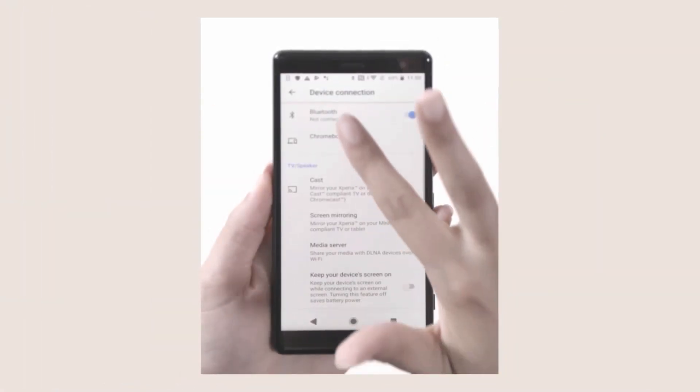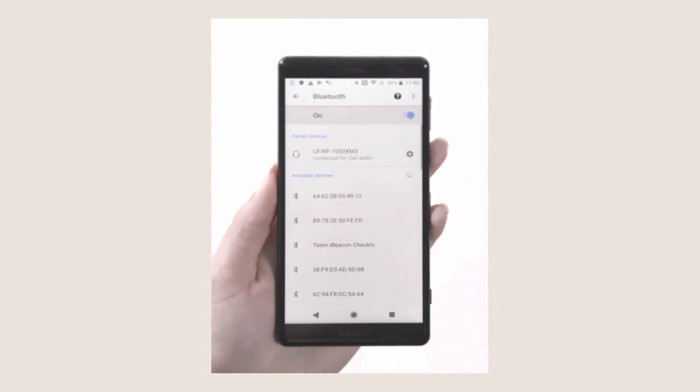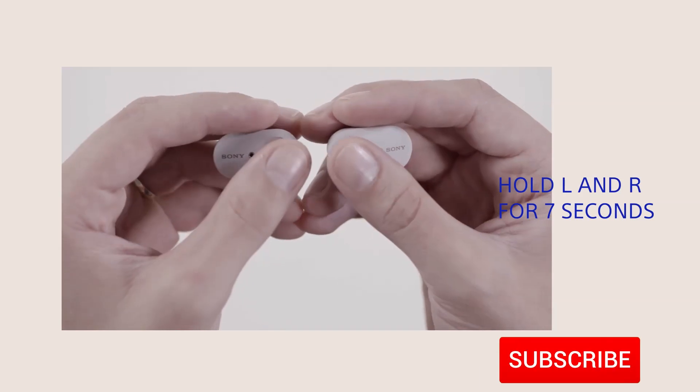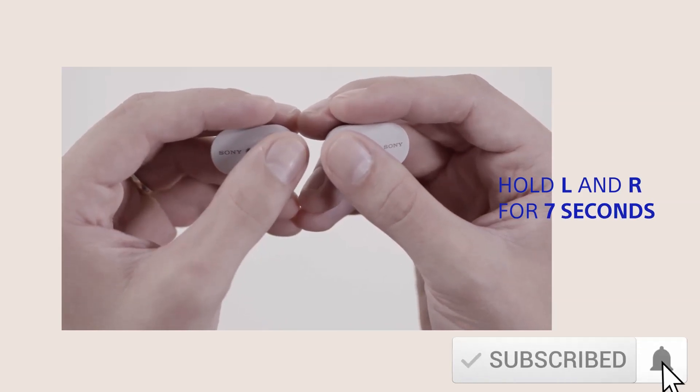Check your phone settings and select under Bluetooth connections. If you want to pair a second device, press and hold both the left and right for 7 seconds.